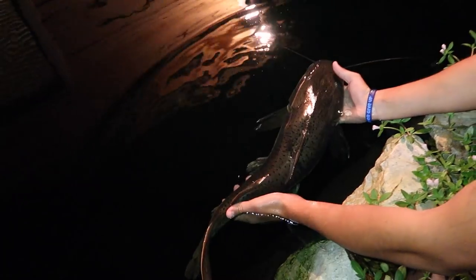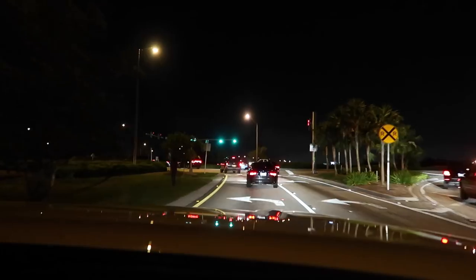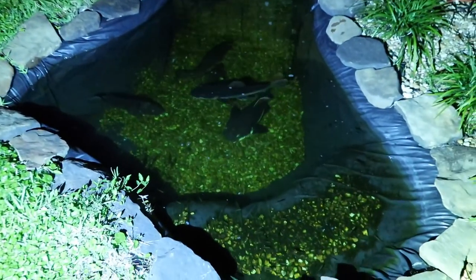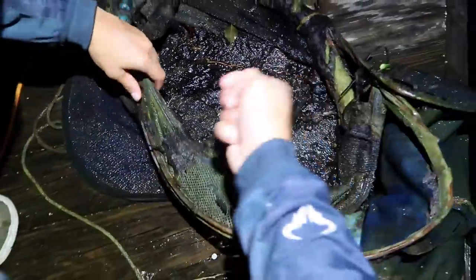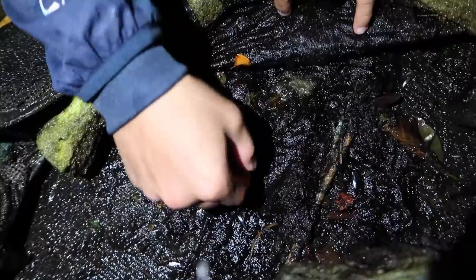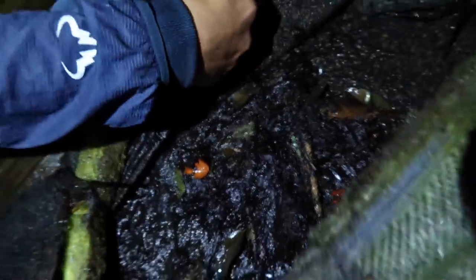There she is guys, look at this new addition. You will not believe what we got for the pond. Look at those monsters. We're gonna check the trap here. Little dinkers, dude. Nick just pulled out a little tub that was in the back of his yard right here — many tiny little bluegills and other little sorts of fish in there.